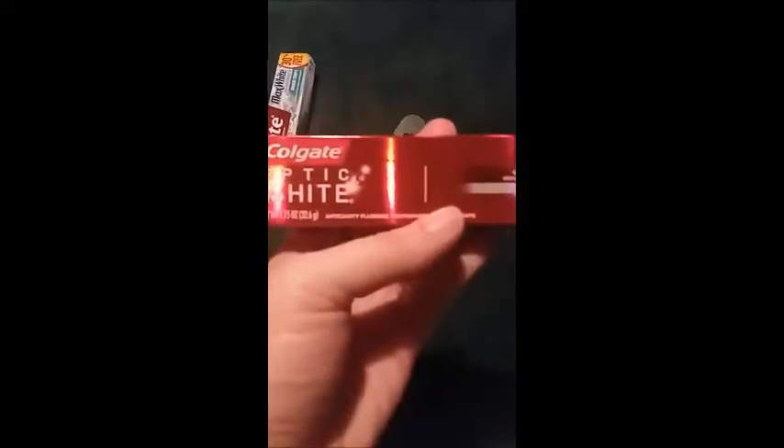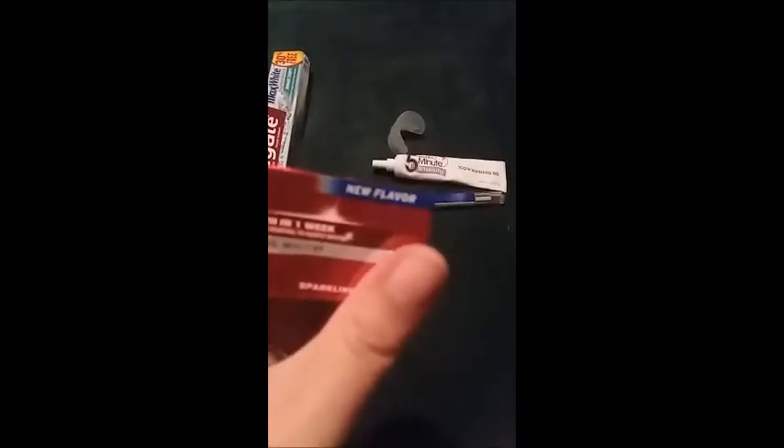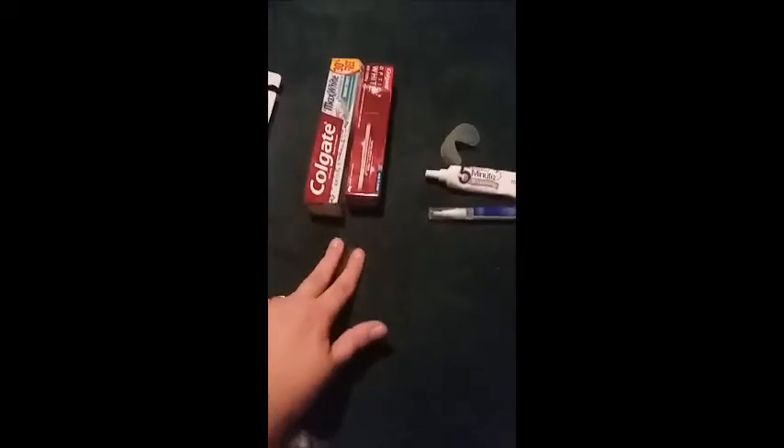Here's my other favorite toothpaste — Colgate Optic White, whiter teeth in one week, goes beyond surface stain removal to deeply whiten and sparkling white. It also says new flavor, and the flavor in it is good. So those are my two go-to toothpastes and I love them.